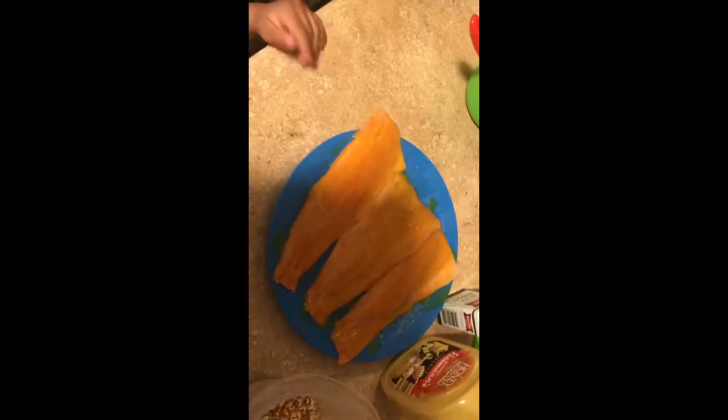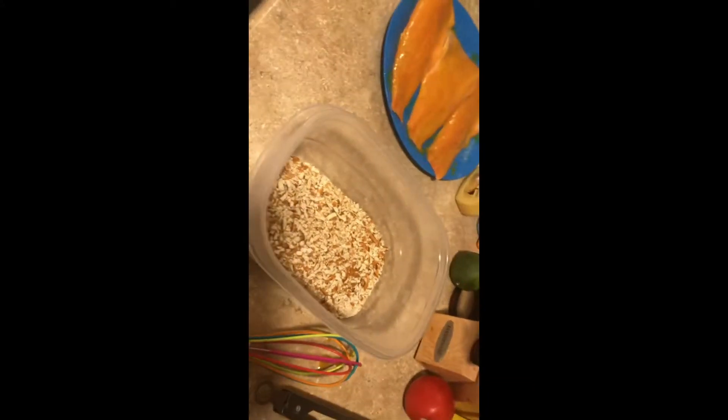Once your fish is coated it'll look like this, and the next step is putting it in the pretzels. Take all the pretzels you ground into crumbs, lay your fish in there, and while you're doing all of this you can also get the stove going.